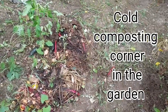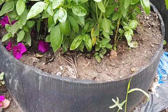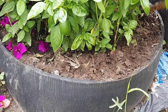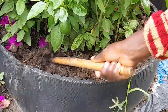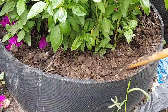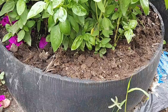Mature manure and compost is sufficient to supply the nutrients that your basil plants need to thrive. Top up your container with compost and mature manure occasionally and mix it up with the soil in your container to ensure that your plants get a constant supply of the nutrients they need. This helps to maintain a nice green color from the bottom of the plant to the top.